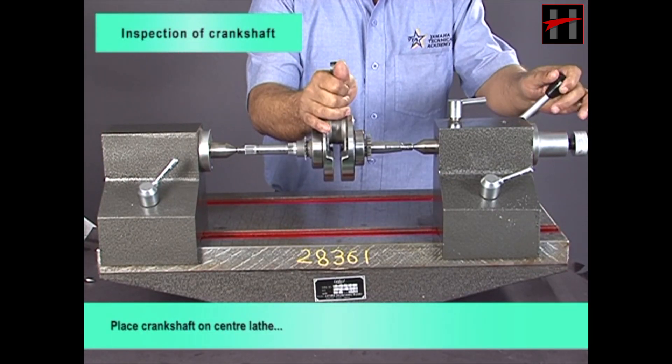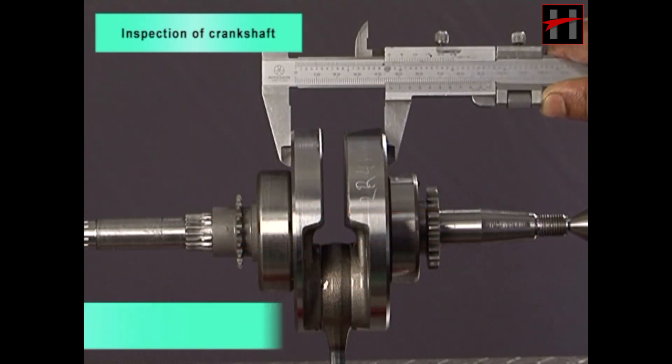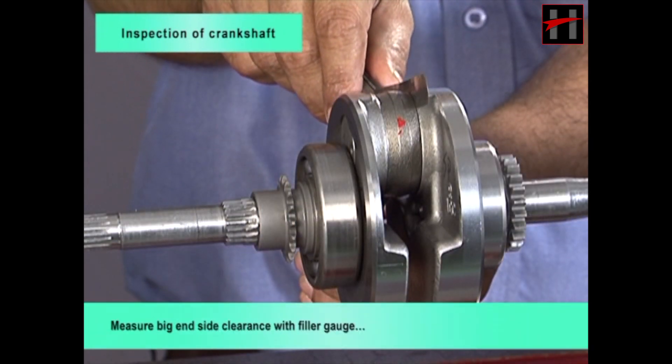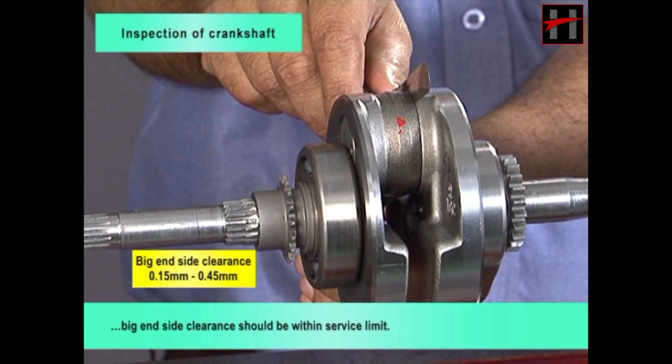Place crankshaft on center lathe. Measure crankshaft runout limit with a dial gauge; it should be within service limit. Measure crankshaft web width with vernier caliper; web width should be within service limit. Measure big end side clearance with feeler gauge; big end side clearance should be within service limit.